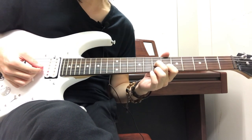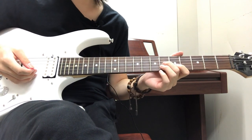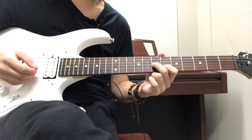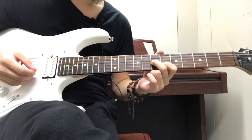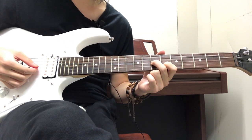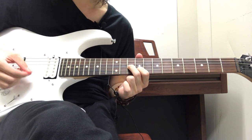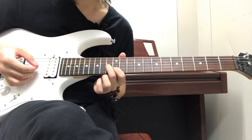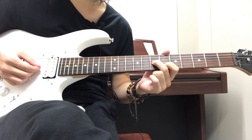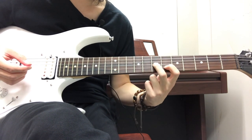Then it ends with the closing section, which is pretty similar to the very beginning. You're holding the same shape — index finger on the 6th fret on the B string, middle finger on the 7th fret on the G string — but this time you're not sliding down, you're only strumming those two strings together. Then you go down three frets holding the same shape. Then down three more frets, but this time you slide up three frets. Then go back down to the 6th and 7th fret, and then move both fingers down one fret.